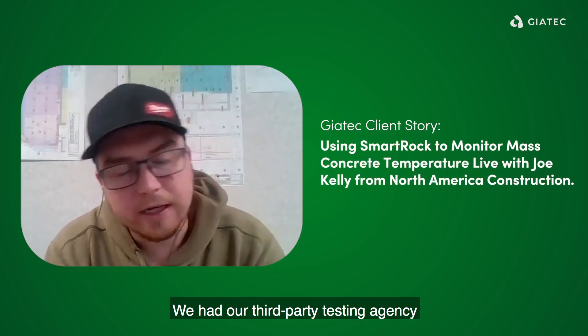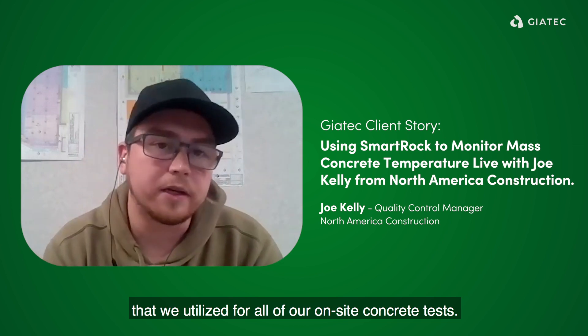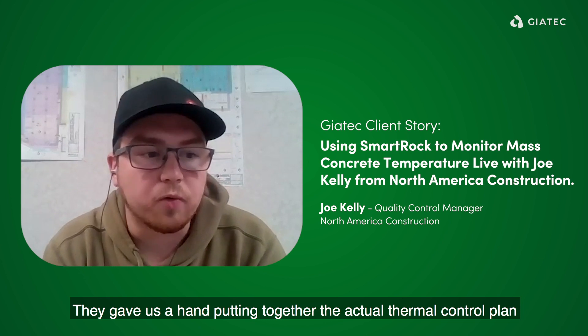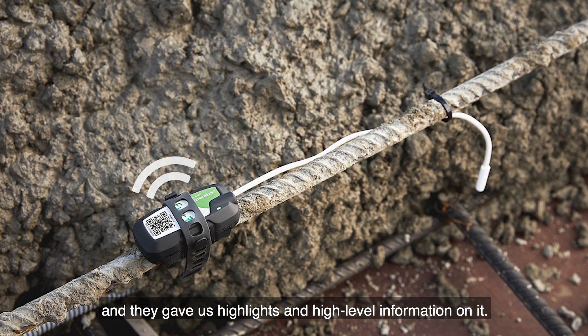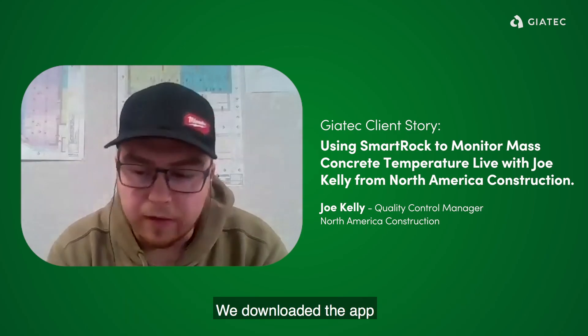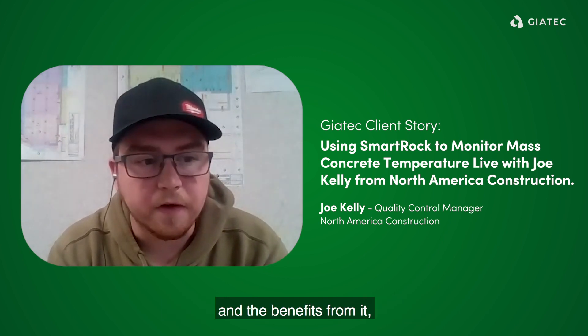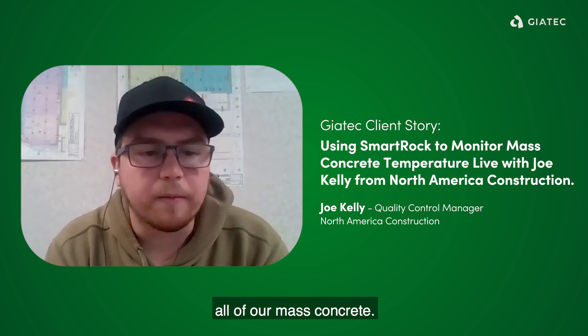We had our third-party testing agency here in BC that we utilize for all of our on-site concrete tests. They gave us a hand putting together the actual thermal control plan, and they were the ones that recommended SmartRock to use on this project. When we did that test block, they brought some and gave us the high-level information on it. We downloaded the app, got familiar with it, and once we saw how well it worked and the benefits from it, we decided to pursue using SmartRock for the duration of this project for all of our mass concrete.